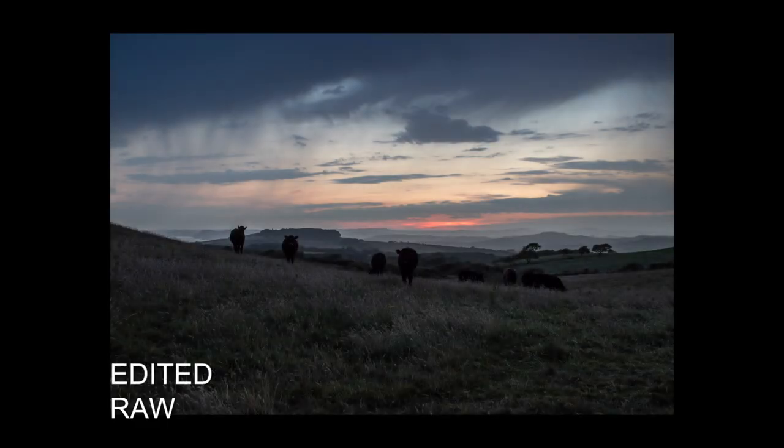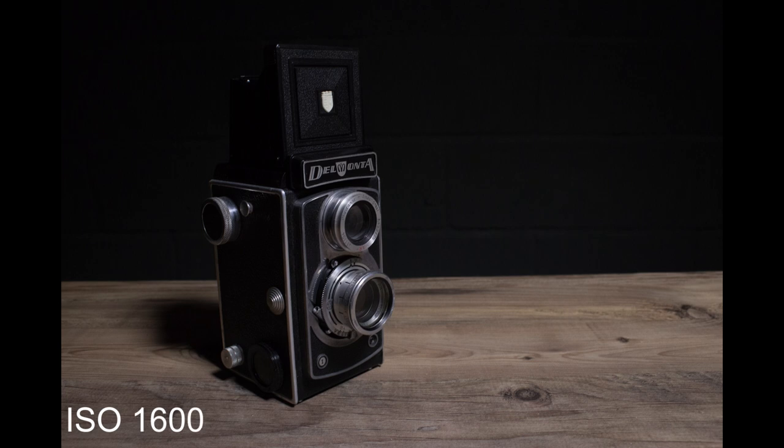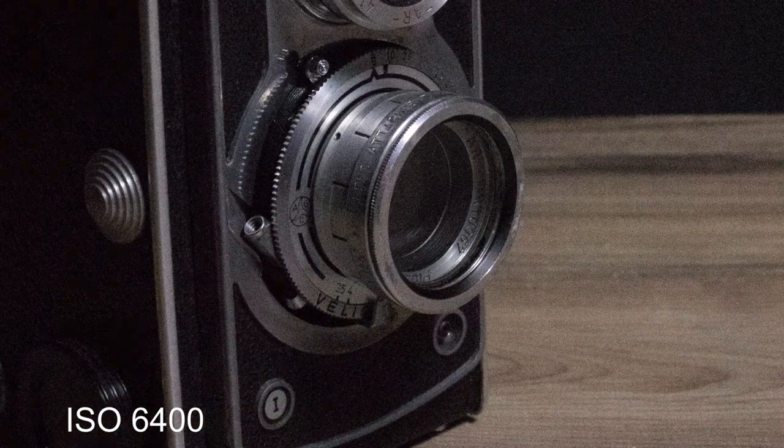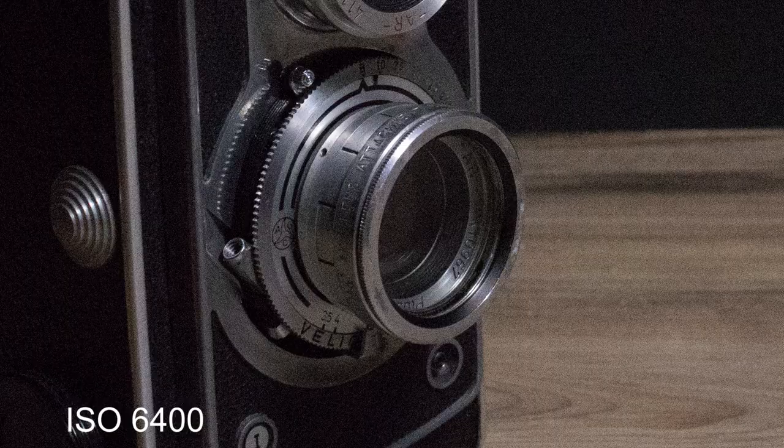It's a similar story when it comes to sensitivity and noise. The images here have been opened in Lightroom and saved with no manual adjustments — nothing but those opening default settings applied. The ISO 100 to 400 images look crisp and clean, and it isn't really until you hit ISO 1600 that noise starts to become noticeable. ISO 6400 is about as high as I would personally push this camera.